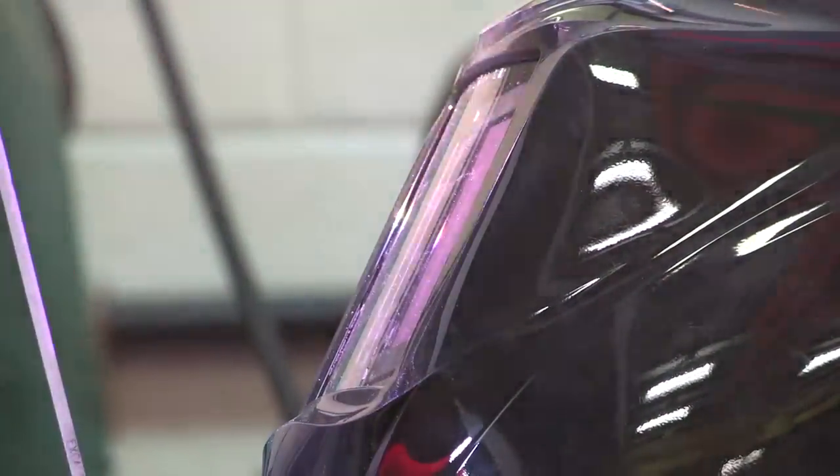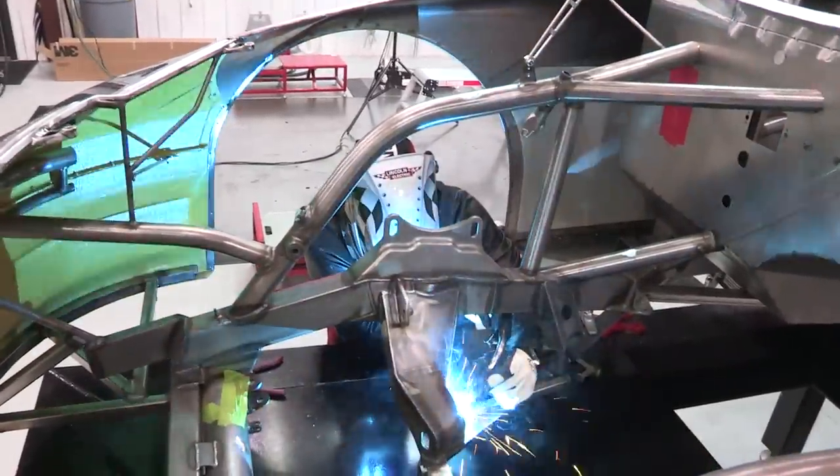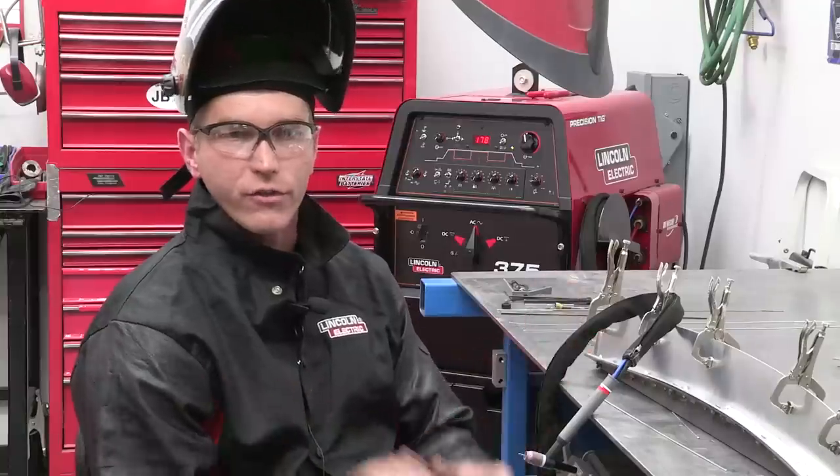I enjoyed the wide angle. You can see everything as you go. You can see where you're moving and where you've been if you need to. It helps a lot. It's nice to be able to see around your piece, especially to get in tight areas. It's nice to have that flexibility where you don't have to move in and out of an area. You have that window for vision.